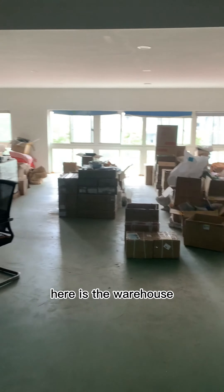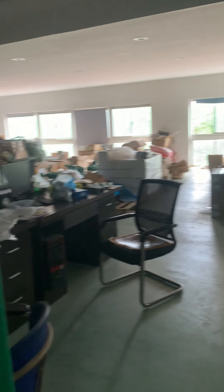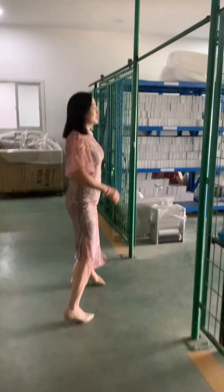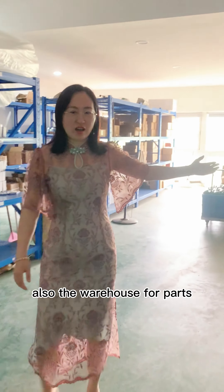Here is the warehouse. Inside is also the warehouse for parts.